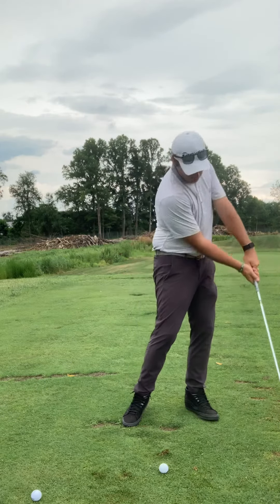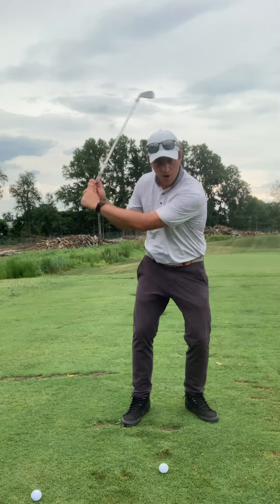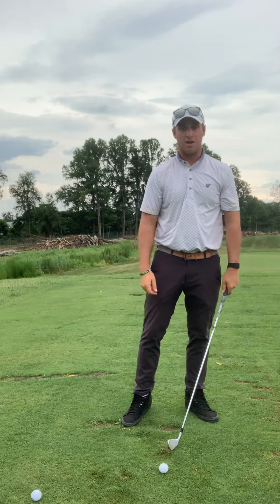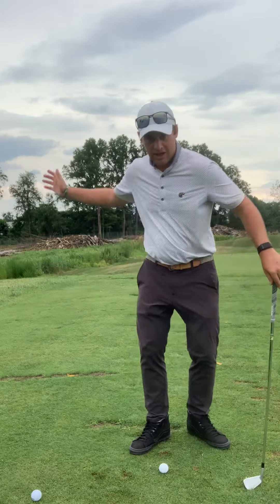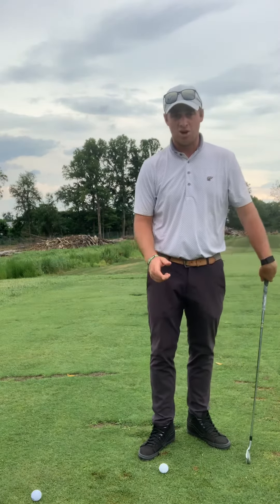Make sure that we're turning through the ball and our arms aren't slamming down into the ground. A lot of people think hit down, hit down, hit down — and then they actually do it with their arms instead of having that turn and matching the arms with it.